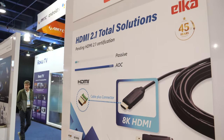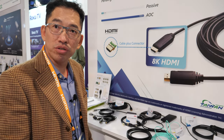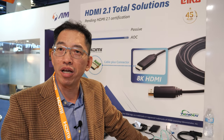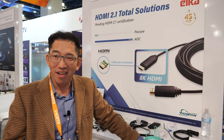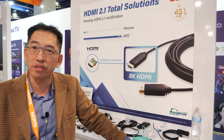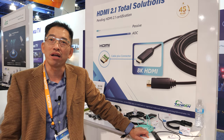We are totally ready for HDMI 2.1 and are shipping now. We are just waiting for the HDMI association to release the CTS, and then we can get certified and put the logo and sticker on. The association may finish the CTS within one quarter, and we should finish at the same time since we are an HDMI member and have been doing pre-study on the cable.